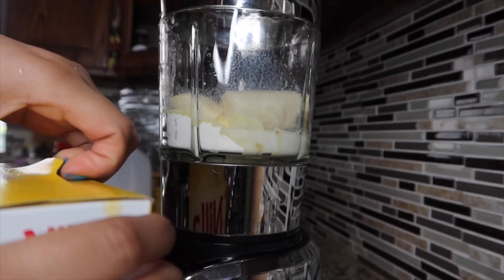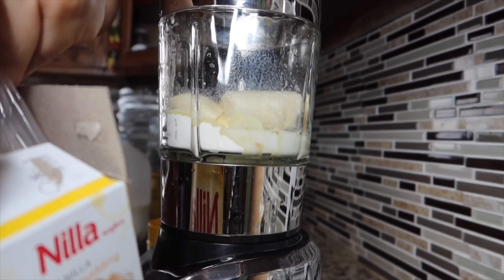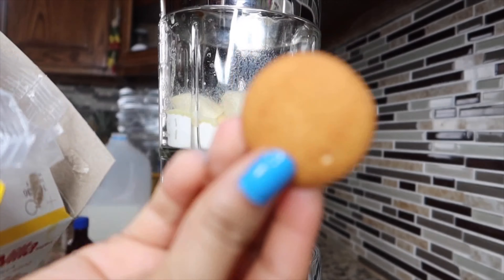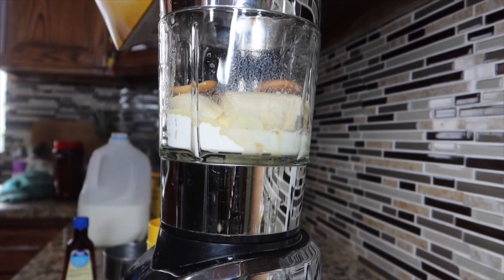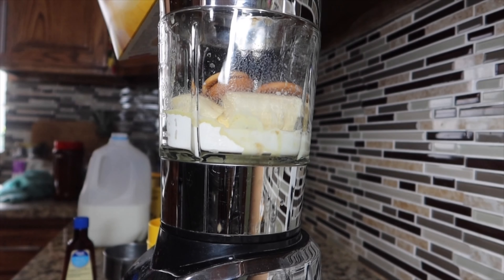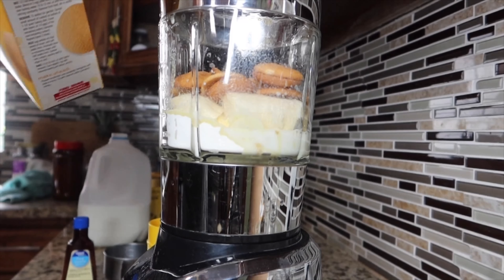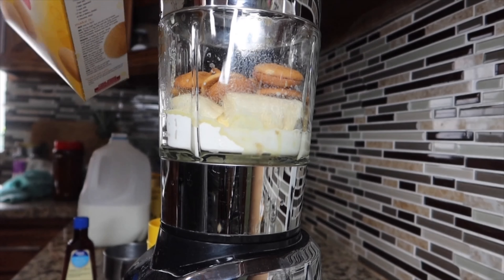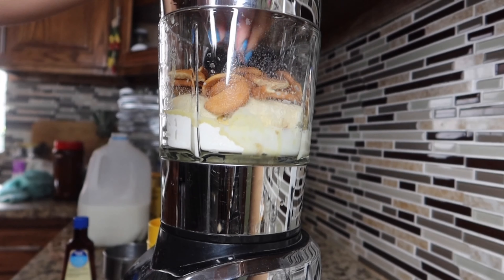Next, I'm going to be adding some vanilla wafers. It's up to you how many you want to add. I'm just breaking the cookies apart so that the blender can get it easier.